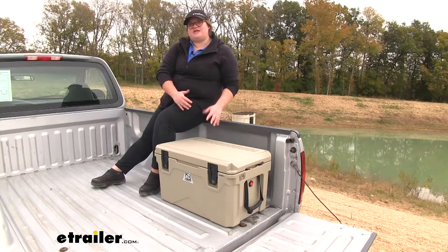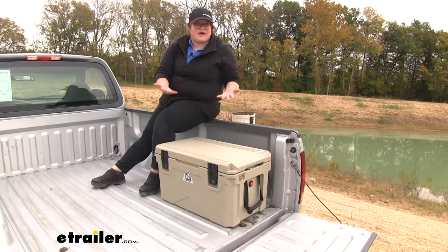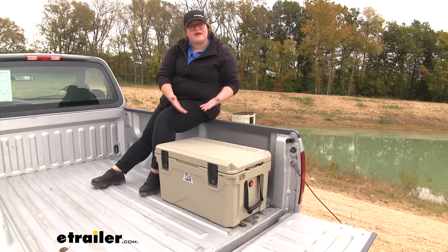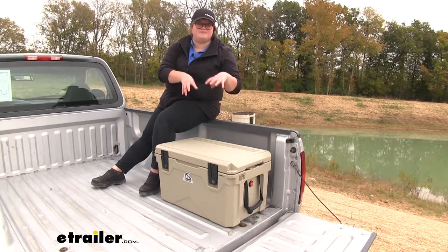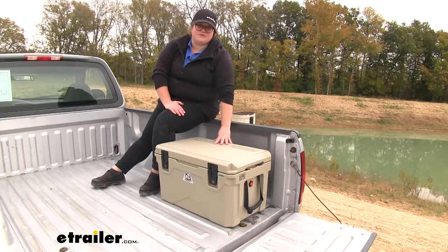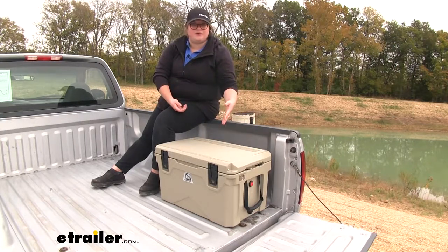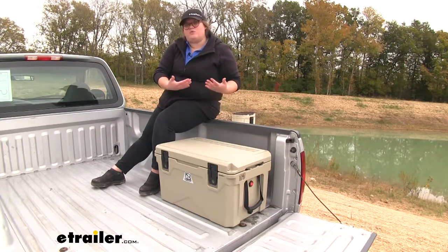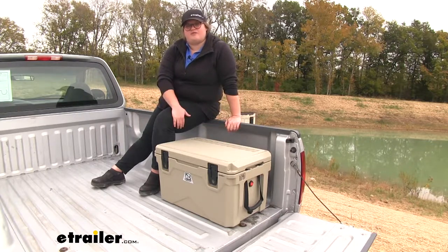Not only is it going to help to keep cold things cold, but it also helps to keep hot things hot, so you can use this if you're doing a cookout or something like that. Anytime you would need to keep your items insulated, this is going to do a really great job with all the extra bonus features like the heavy duty handles, the bottle opener, and the nice heavy duty hinge. I think this is just all around a really well-built cooler for anything that you might throw at it.